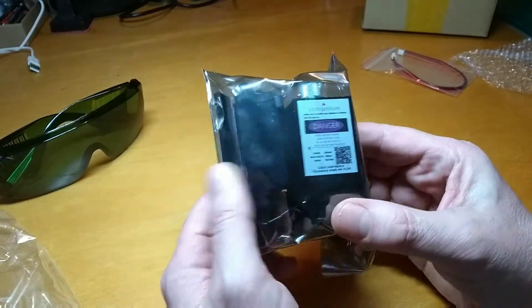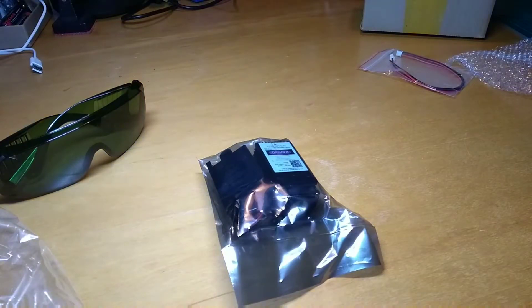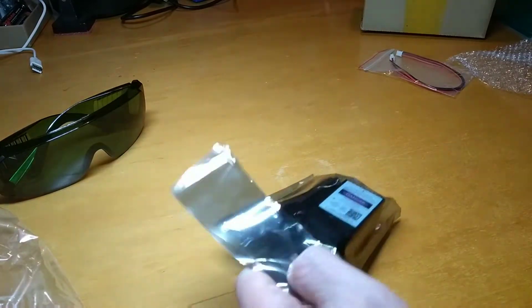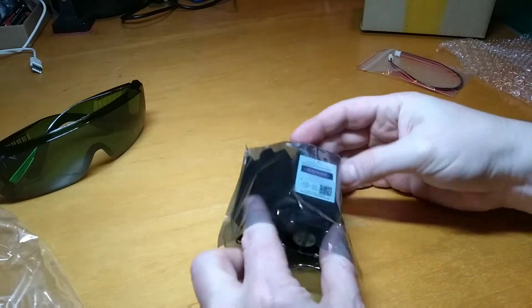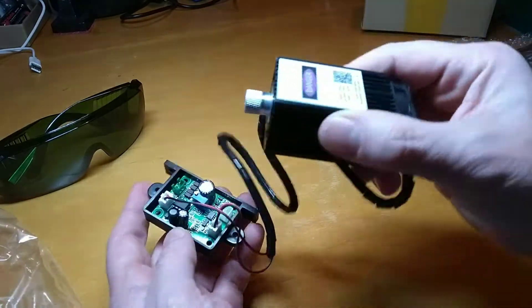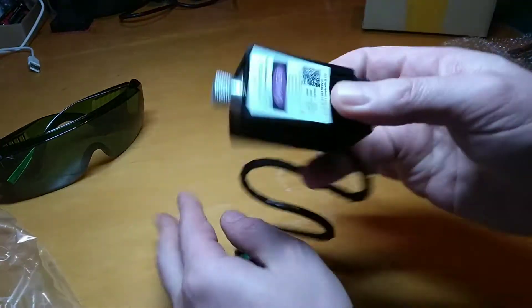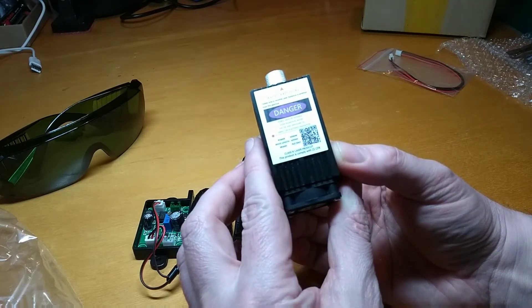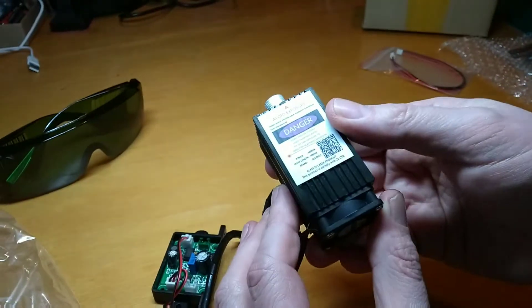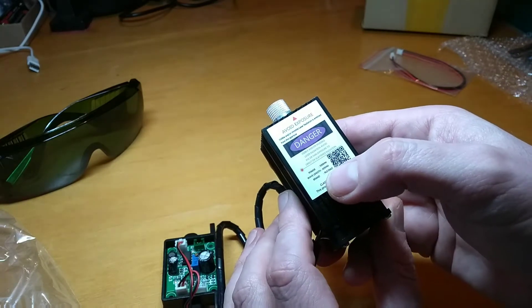Danger. We have a black box with 'danger' written on it, and a control panel. And if you can see what that is, it's a laser — 500 milliwatts, at 405 nanometers, which is kind of ultraviolet.